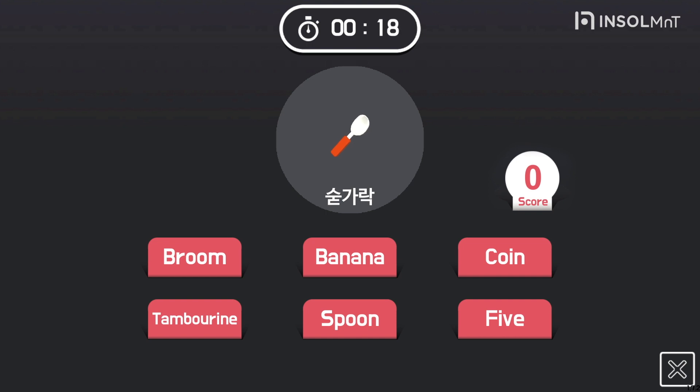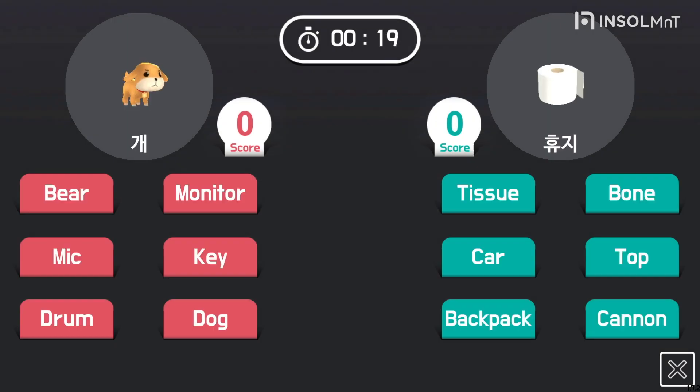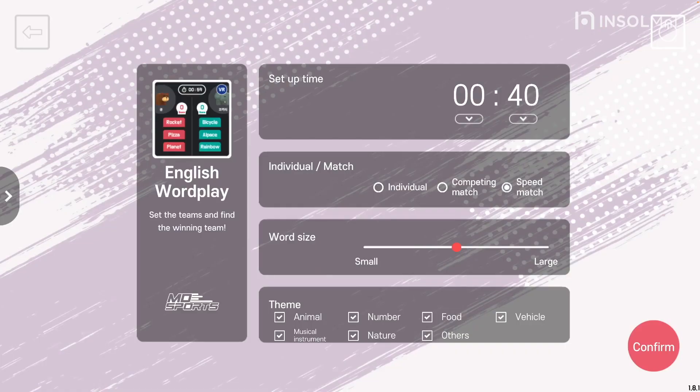There are three modes: individual, competing match, and speed match. If you choose a competing match, you will be divided into two teams with different English word questions, and the team with the most answers wins. If you choose a speed match, you will be divided into two teams and the team that gets the same question right first gets points.